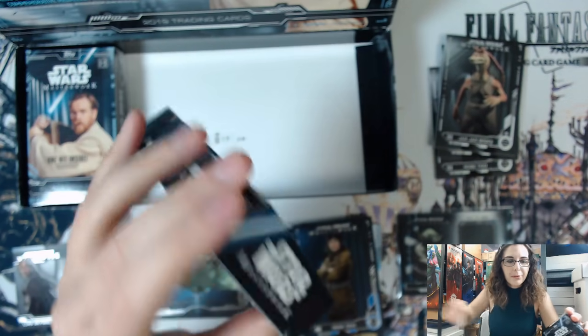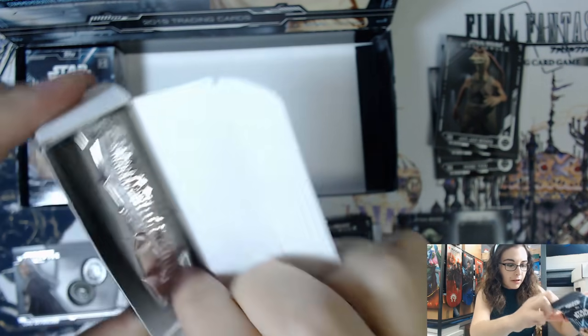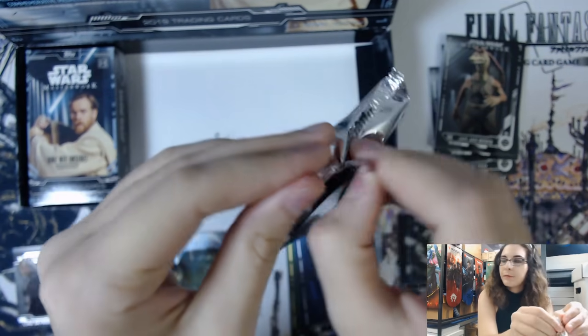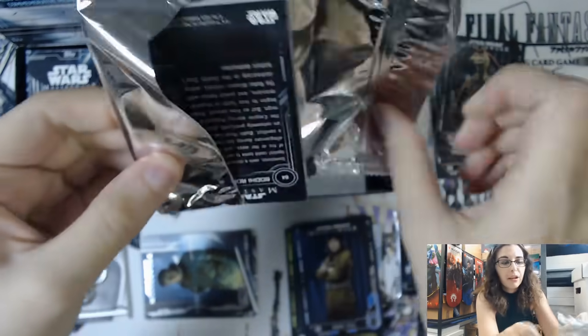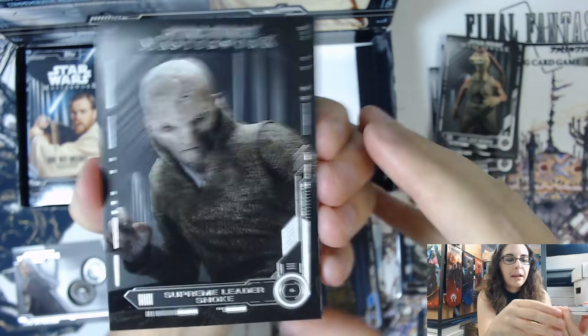This next box feels really light, so these should be the two autograph cards. If not, we're going to have to have a conversation with Topps because two autographs are guaranteed per master box. We do have an older Masterworks opening on the channel - make sure you check that out because we actually hit a gold one-of-one base card parallel in that box opening.